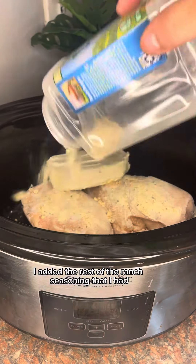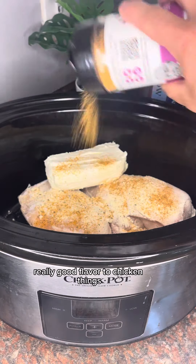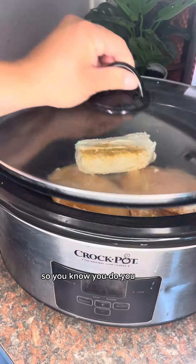I added the rest of the ranch seasoning that I had, and then I thought to add this black cherry chipotle — really good flavor to chicken things. Of course I wanted chicken stock but all I had left was beef stock, so you do you.